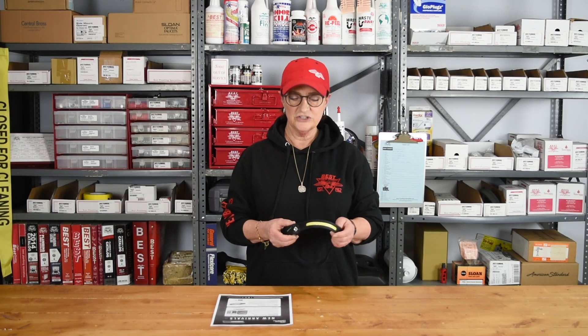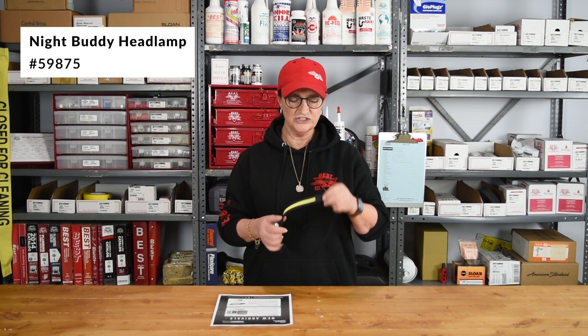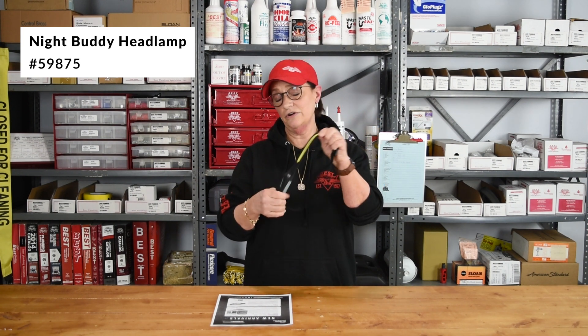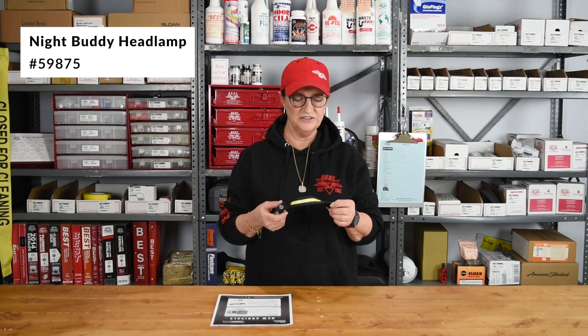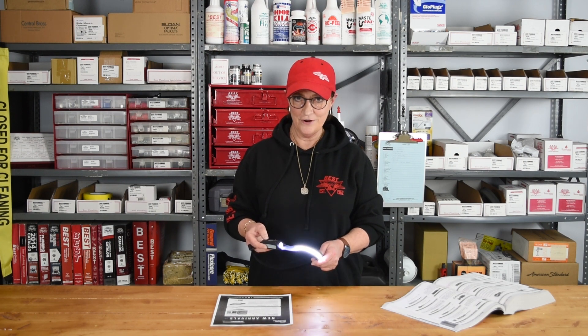The next item I'd like to show you is our Night Buddy headlamp. Most headlamps are a little cumbersome — they feel heavy and they ride down on your forehead. This is just a thin, comfortable elastic band; you hardly notice that you're wearing it. It's really neat because it has five light modes.